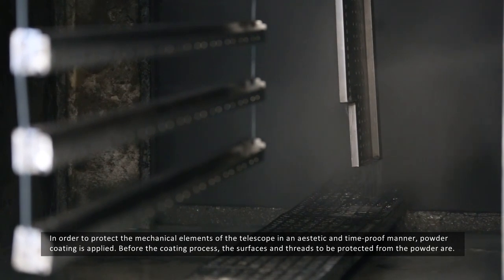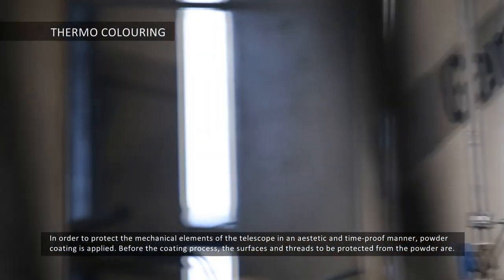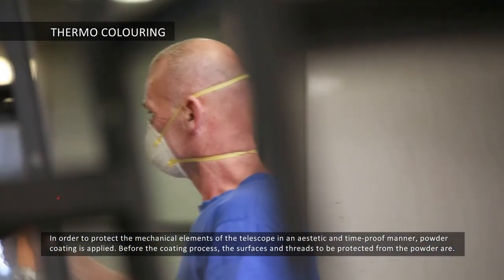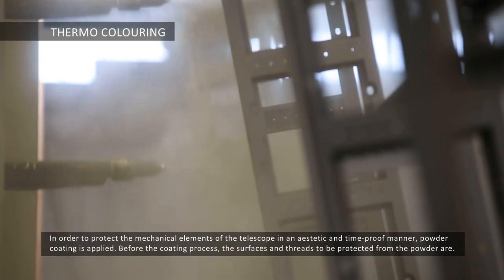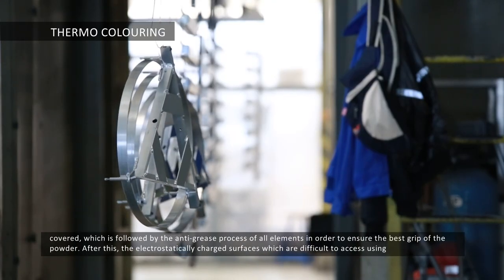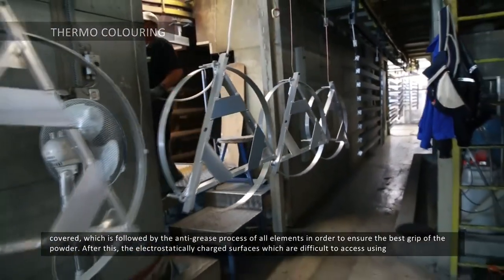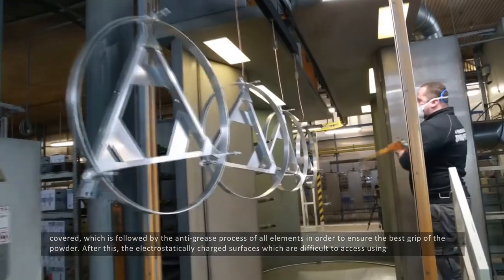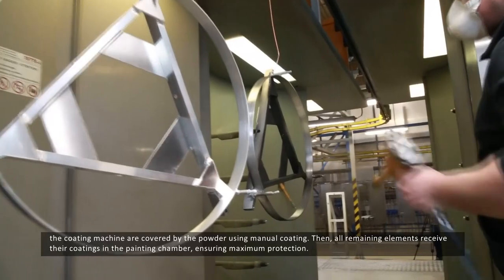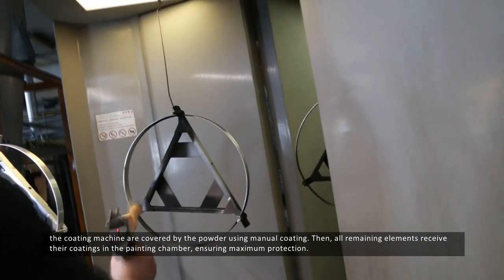In order to protect the mechanical elements of the telescope in an aesthetic and time-proof manner, powder coating is applied. Before the coating process, the surfaces and threads to be protected from the powder are covered, which is followed by the anti-grease process of all elements in order to ensure the best grip of the powder. After this, the electrostatically charged surfaces, which are difficult to access using the coating machine, are covered by the powder using manual coating.